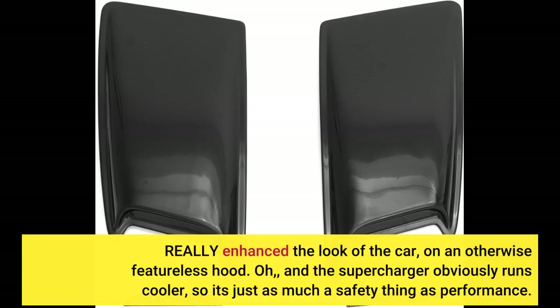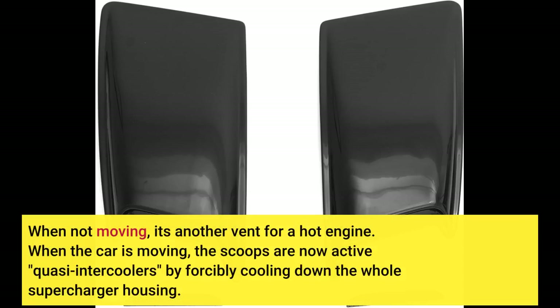The supercharger obviously runs cooler, so it's just as much a safety thing as performance. When not moving, it's another vent for a hot engine. When the car is moving, the scoops are now active quasi-intercoolers by forcibly cooling down the whole supercharger housing. The difference in power is especially noticeable in cool weather.